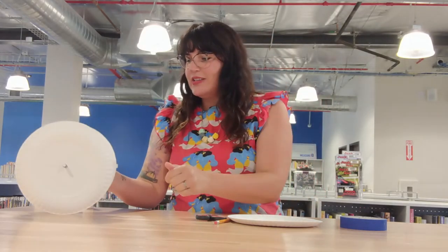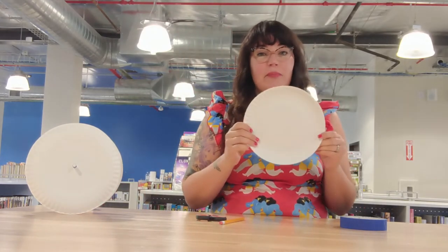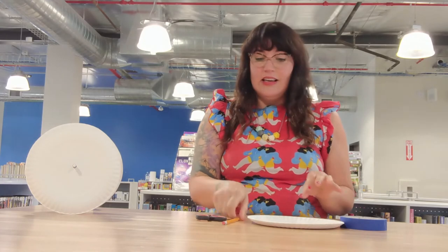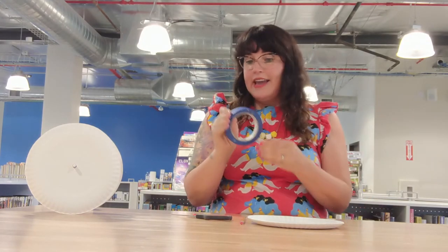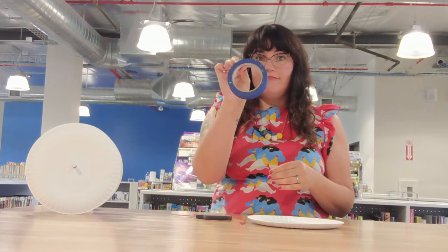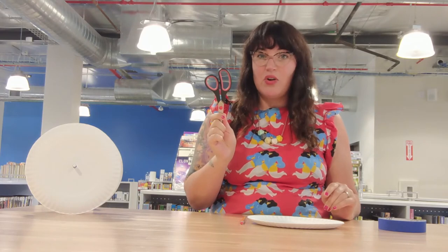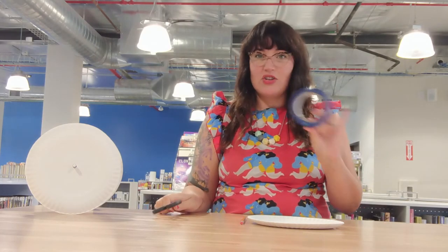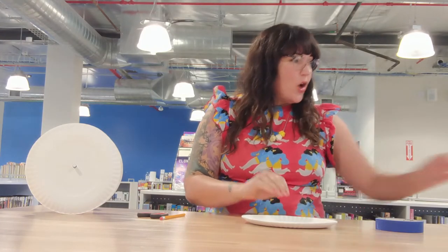So, what you will need for this project is four paper plates, a pencil, and some tape. Scissors might be handy depending on what type of tape you're using, but for my tape I can just rip it — it can be any kind of tape. And we need glue.